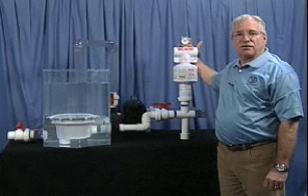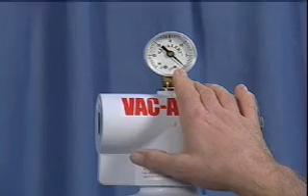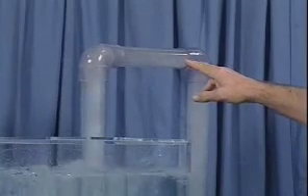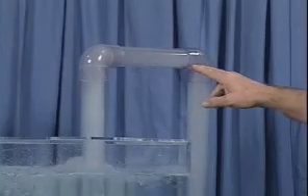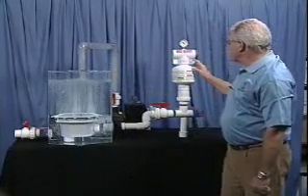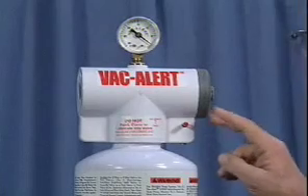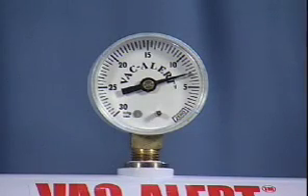The VacAlert trips. The noise you just heard was the vacuum being broken. You'll notice the VacAlert has brought the vacuum down to zero. As the pumps continue to run, 30 to 50 percent of the water continues to flow back through the system. To reset the VacAlert, you simply come over and pull the tabs down. Once the VacAlert is reset, we return to normal operating levels.